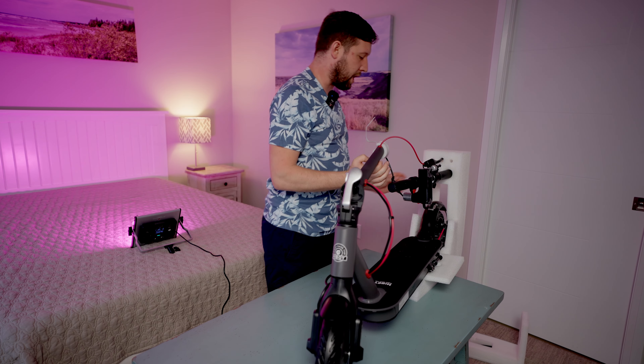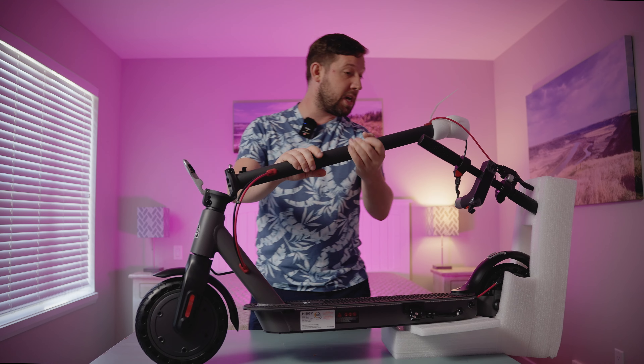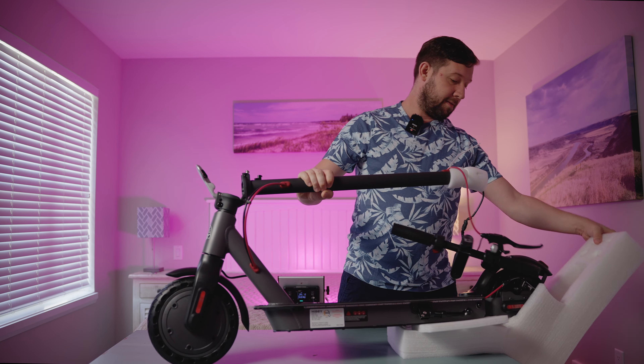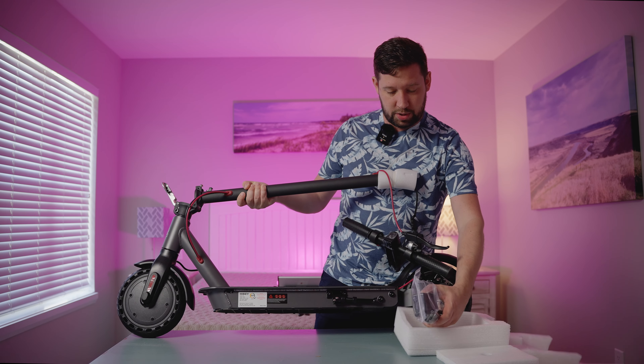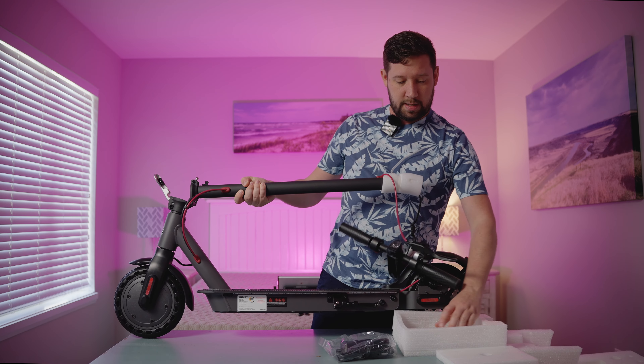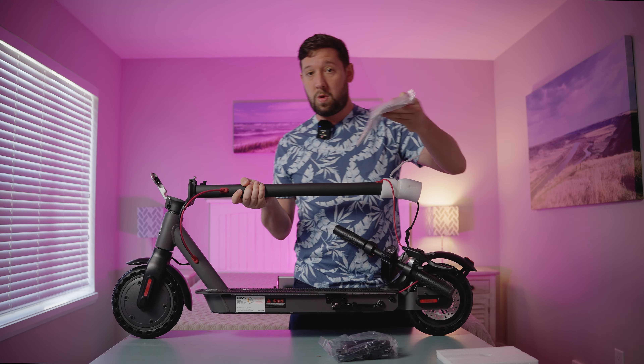It's got a 36 volt battery and like 200 and something watt hours. So this is not going to be like a cruiser — this is going to be like a last mile sort of guy, or something you give to your mom maybe, or a kid, something to get them into it.